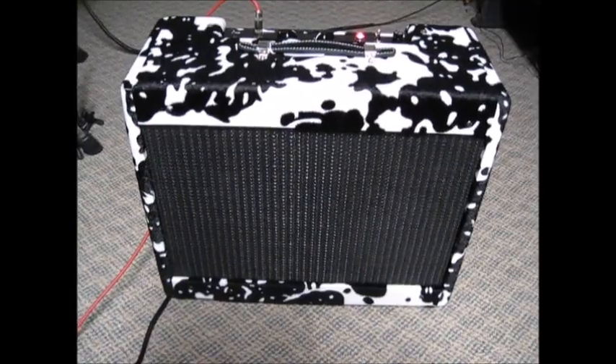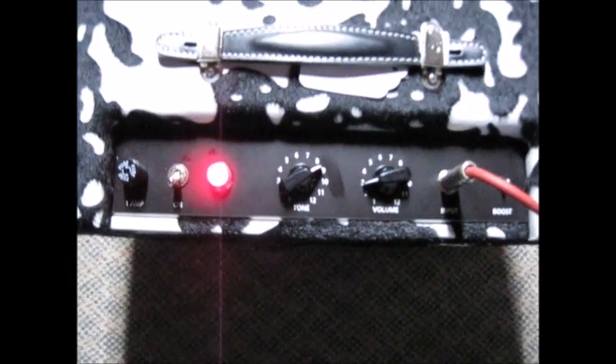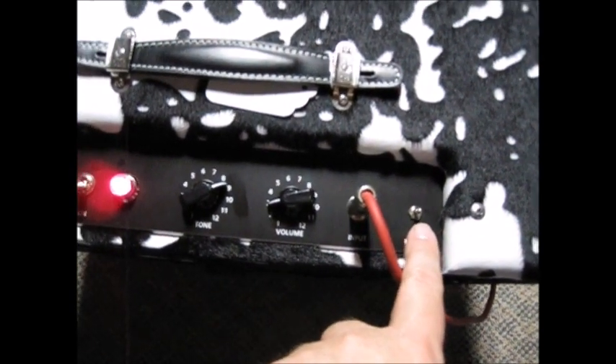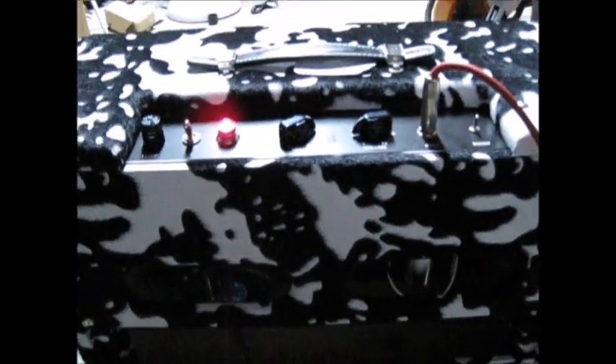Ladies, gentlemen, and everybody else who hasn't decided yet - I present to you the cow box! Yes, it's a cow box and this was my doing - I decided it had to look like a cow. We have our tone knob, a volume, and our boost switch. We have a 6L6 which is an RCA made in West Germany, a GE 5Y3 rectifier, and a Westinghouse 12AX7, because everybody knows old tubes automatically sound better just because - reasons - and this is the internet and anybody who disagrees is wrong.